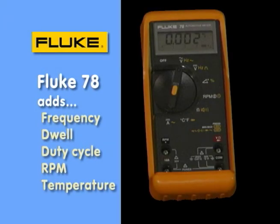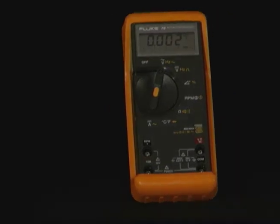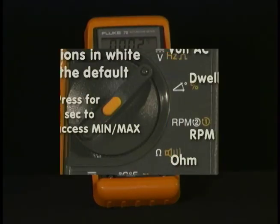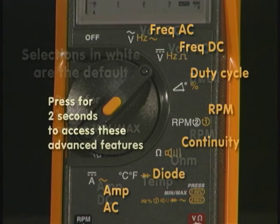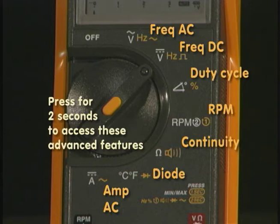The Fluke 78 is an automotive-specific meter. You can see it has several positions around the rotary knob, including temperature, dwell, and other items. Starting at the top: volt AC, volt DC, dwell, RPM, resistance, temperature, and amps. What's unique to this meter is its ability to measure frequency — frequency AC and frequency DC. We can also measure dwell directly or duty cycle. RPM is another widely used function, and you would use the input jacks to plug in your external trigger input.